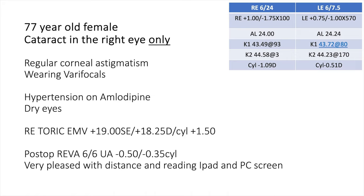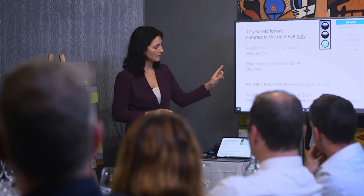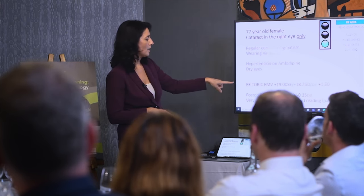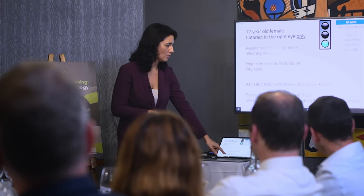We explain to patients: if you want to avoid glare, a trifocal is an option, but be prepared that the vision quality, glare, and contrast will differ between eyes. The EMV behaves like a monofocal, so a computer-user will be very happy, and when the time comes for the second eye they can decide. This particular lady had very dry eyes and corneal astigmatism. We went for a toric in one eye, she was delighted with 6/6 vision post-surgery, and the second eye required no treatment.